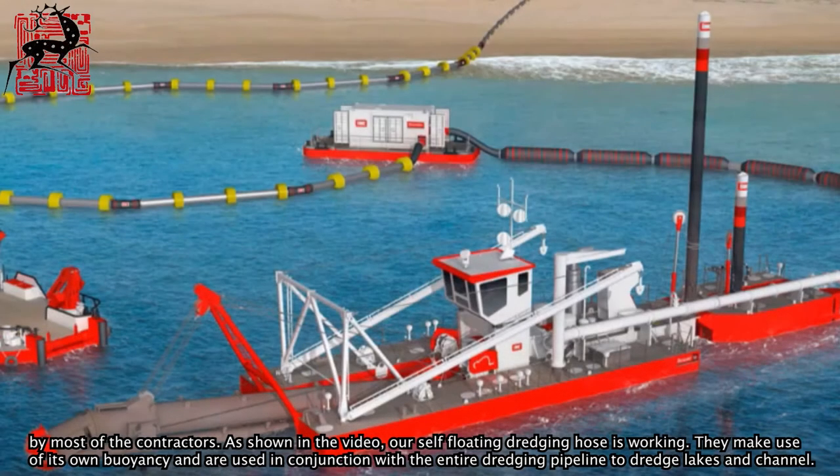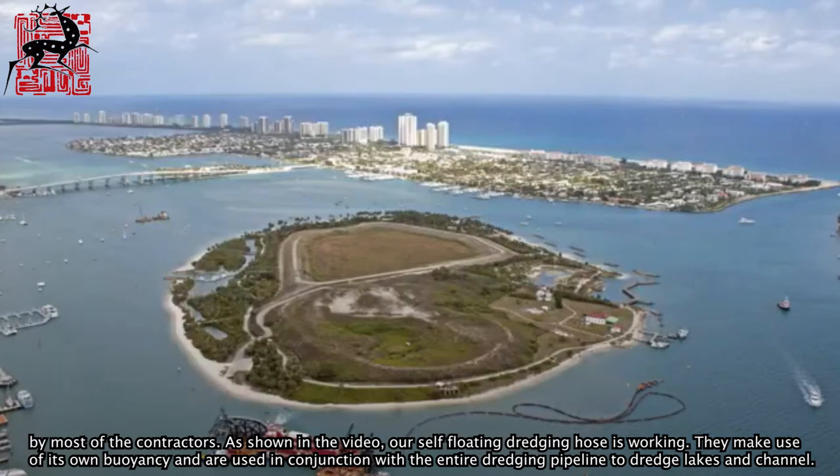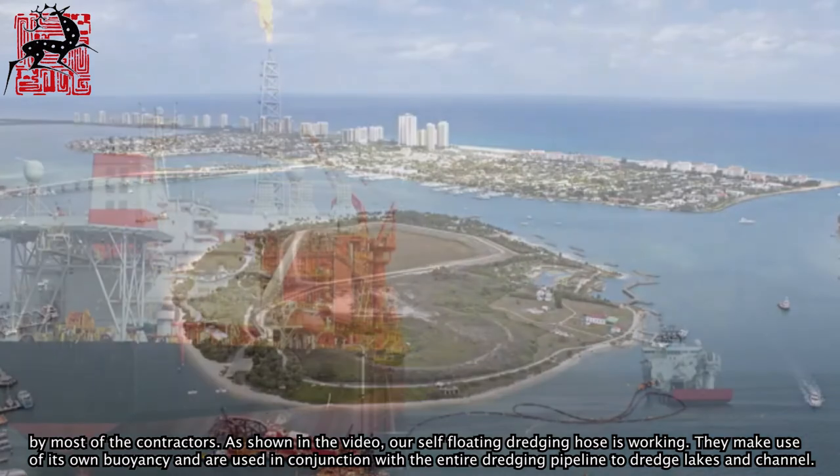As shown in the video, our self-loading dredging hose is working. They make use of their own buoyancy and are used in conjunction with the entire dredging pipeline to dredge lakes and channels.